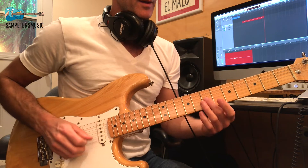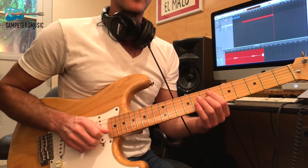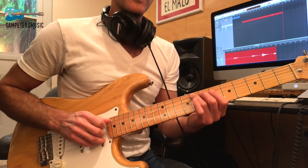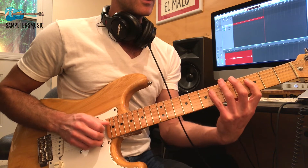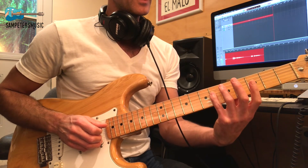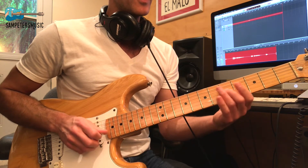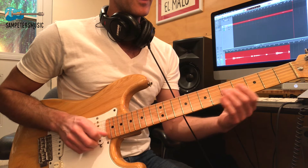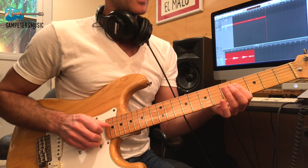We start on beat one. We're going to play the 7th fret on the G string, slide into that, then go to the 8th fret on the D string, then 8th fret on the A string, 6th fret on the D string, and back to 8th fret on the D to the 6th fret. Then: 6th on the A, 3rd on the D, 6th on the D. Instead of playing 6 to 7 we play 4 to 5 — two frets back: 6th on the D, 6th on the A, 4th on the D, 6th on the D.